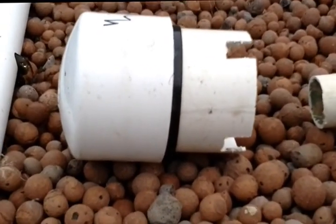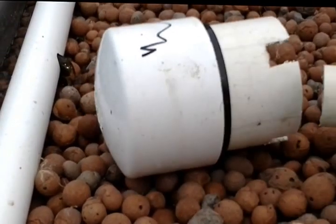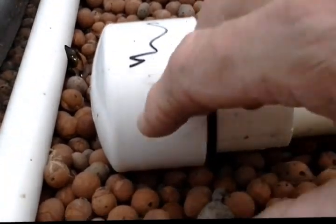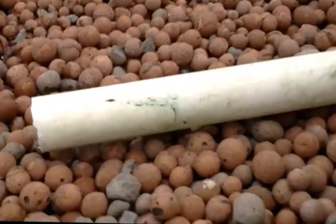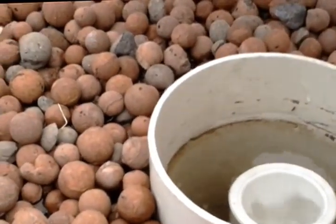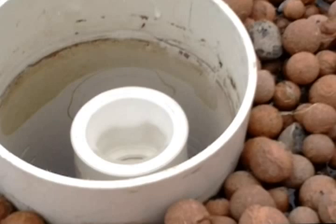So everyone knows how a Bell siphon works — you have something like this, with a pipe going into it. It will then fit onto something like this and it will cause the water to siphon down. You can see water going in there now.